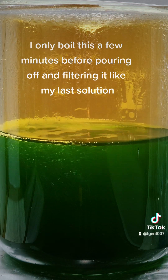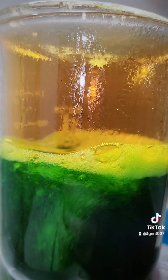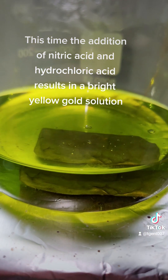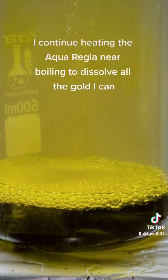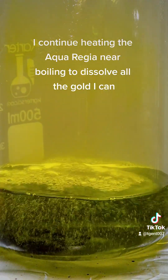I only boil this a few minutes before pouring it off and filtering it like my last solution. This time the addition of nitric acid and hydrochloric acid results in a bright yellow gold solution. I continue heating the aqua regia near boiling to dissolve all the gold I can.